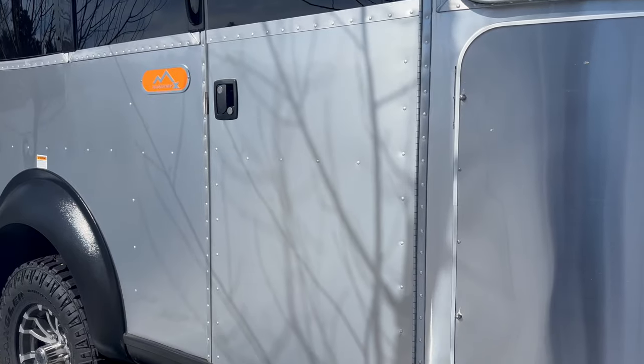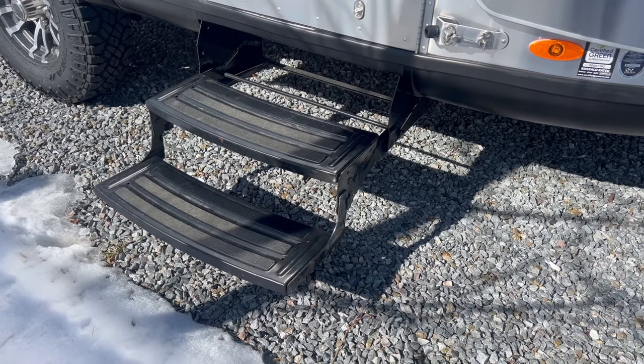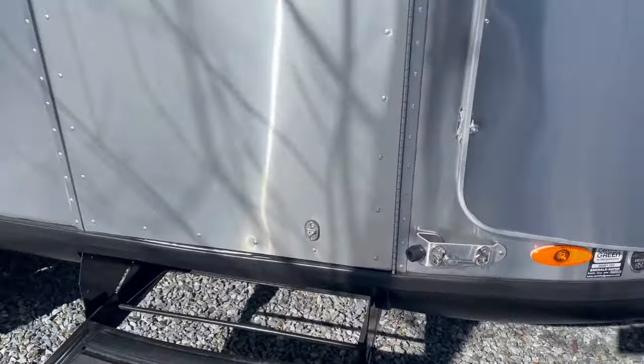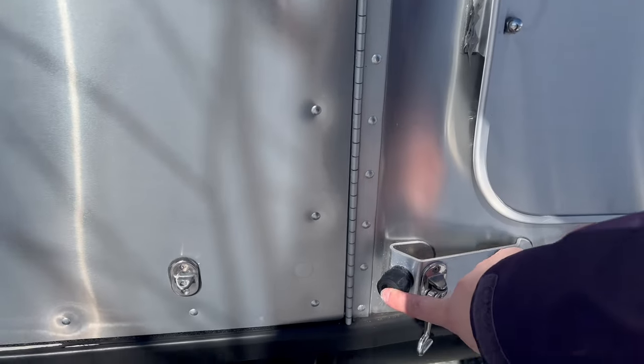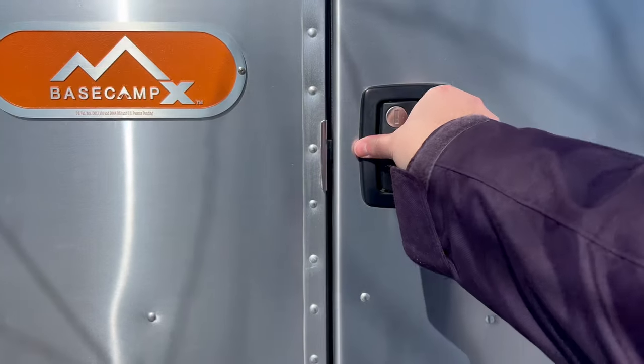Just before we head inside, a couple of things on the exterior entryway: the 20X gives you this nice two-step entry, and to hold the door back you have a little hook so it doesn't hit the side of the camper — there's a little bumper too. We have this on the back door as well. Let's head inside.